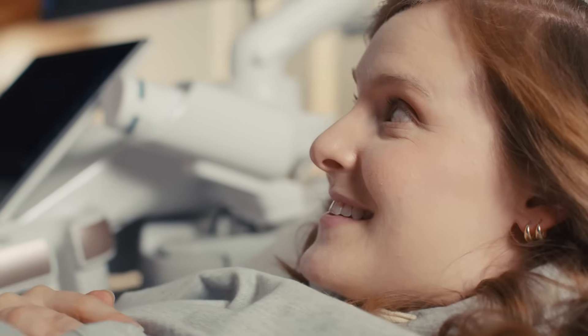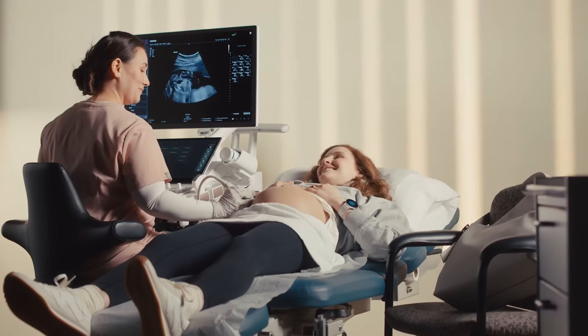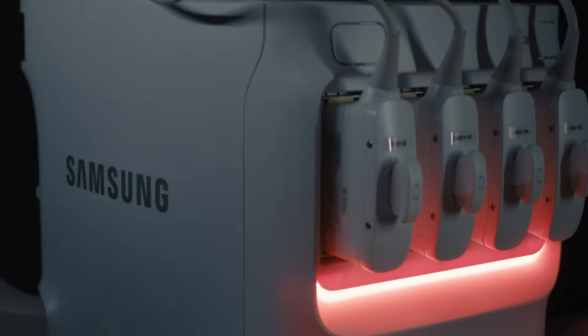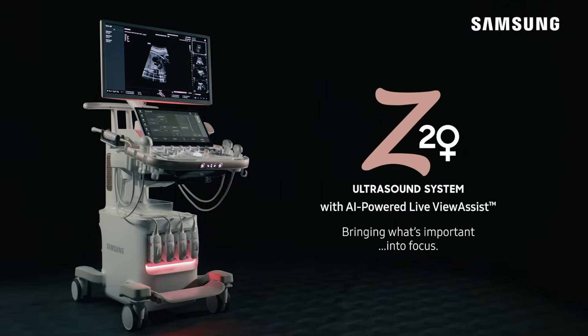But most of all, Samsung Z20 lets clinicians focus less on knobs and toggles and more on what's really important — their patients. Samsung Z20 with AI-powered Live View Assist and Easy Check. Bringing what's important into focus.